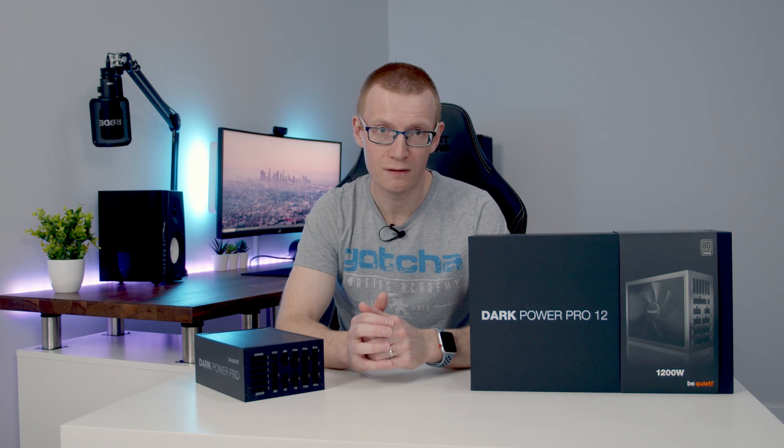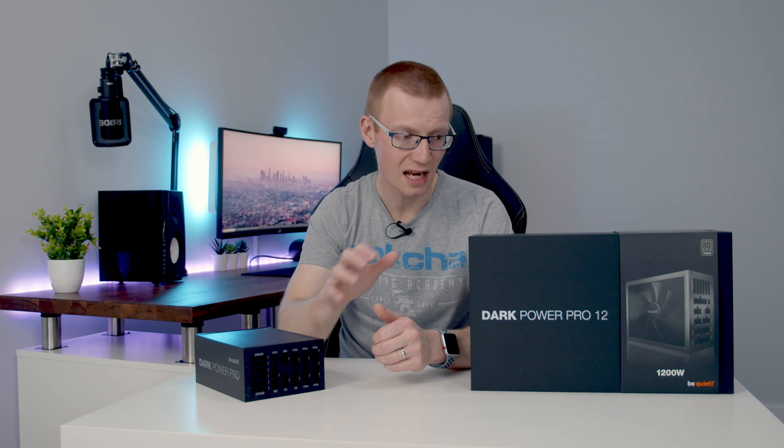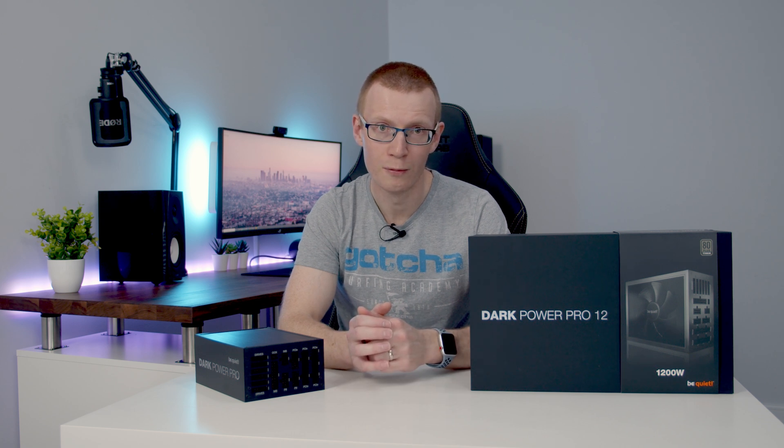I think I can say without any doubt this has been my favourite unboxing so far. Everything about the product — the accessories, the packaging — just screams quality, and the whole process was incredible. I think the only thing I can liken it to is: your normal power supply is just like your ordinary car — it gets you from A to B, there's nothing exciting about it, it just does a job. Whereas this power supply I would liken to a sports car.